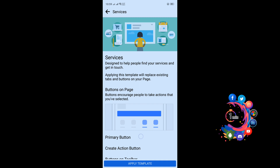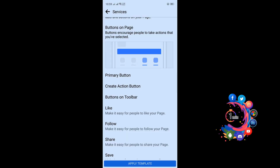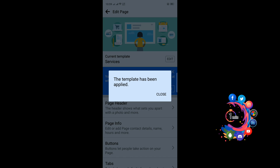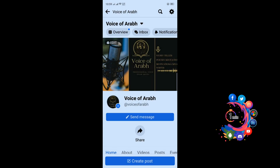Now click on Apply Template. Save — the template has been applied. Now close and go back to your page and refresh the page.